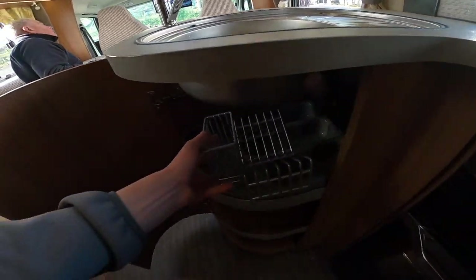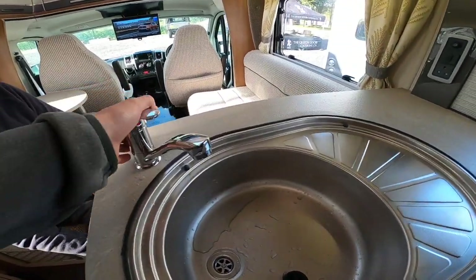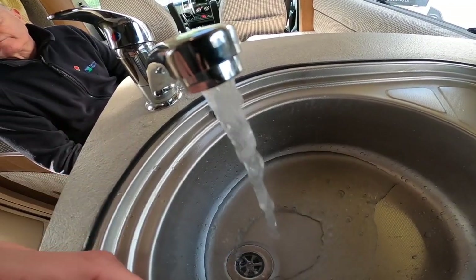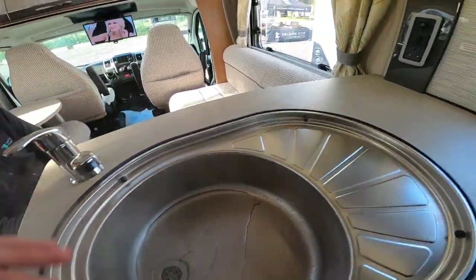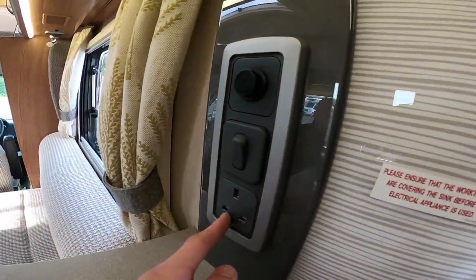Below the microwave this panel is where the chopping board slash sink draining board lives when traveling — it slides down there. You've got a cutlery drawer, drainer which sits on top, and some storage. The water pump is working and the hot water is on — you can see the steam coming off the water, so it's very hot.